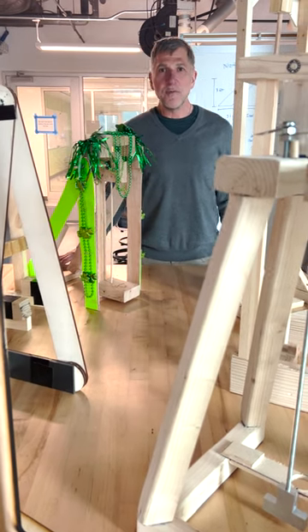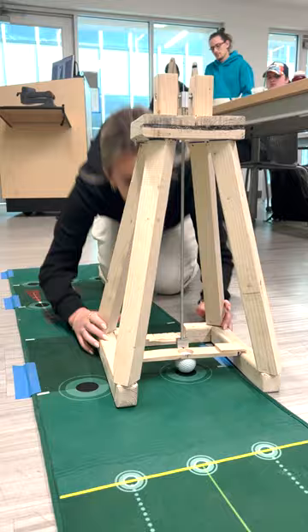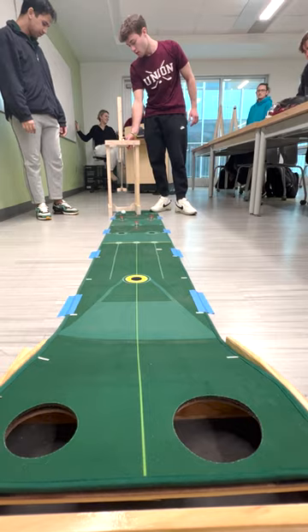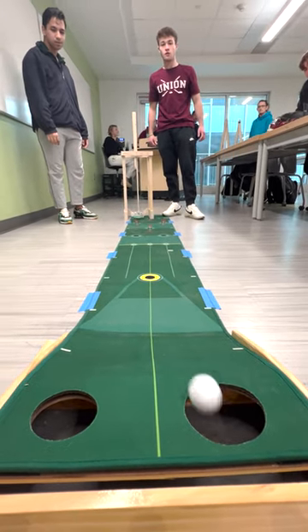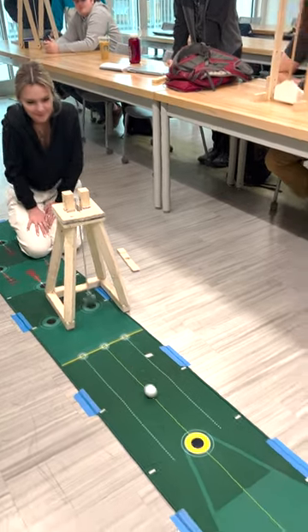Hi, I'm Andrew Rapoff. I'm a professor of mechanical engineering. These are some project machines for our MER 212 dynamics class. The goal of this project was that the students had to design and build and then compete with a putting machine.